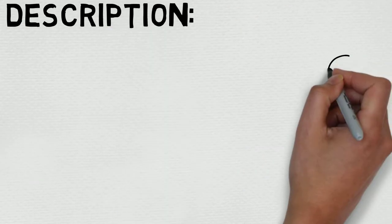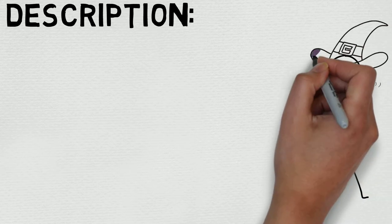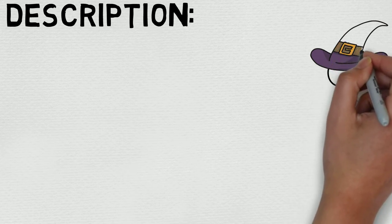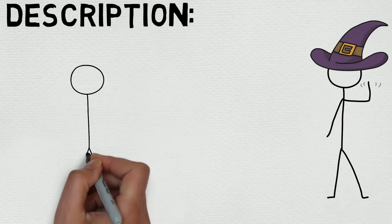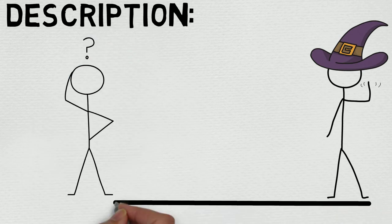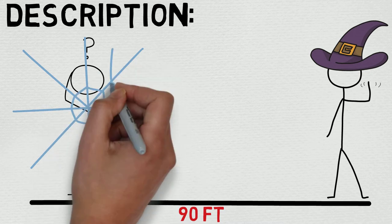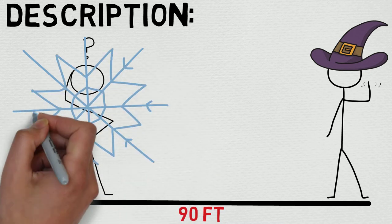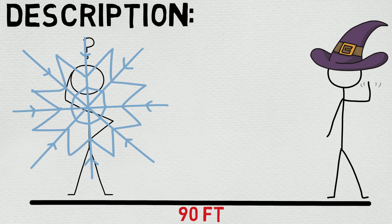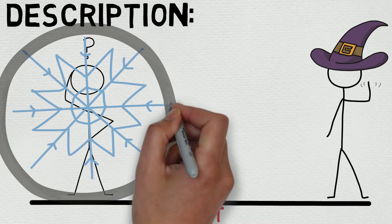Let's take a quick look at the full description to better flesh out exactly how the spell works. 'A flurry of magic snowballs erupts from a point you choose within range. Each creature in a five-foot radius sphere centered on that point must make a Dexterity saving throw. A creature takes 3d6 cold damage on a failed save, or half as much damage on a successful one. At higher levels, when you cast this spell using a spell slot of third level or higher, the damage increases by 1d6 per slot level above second.'